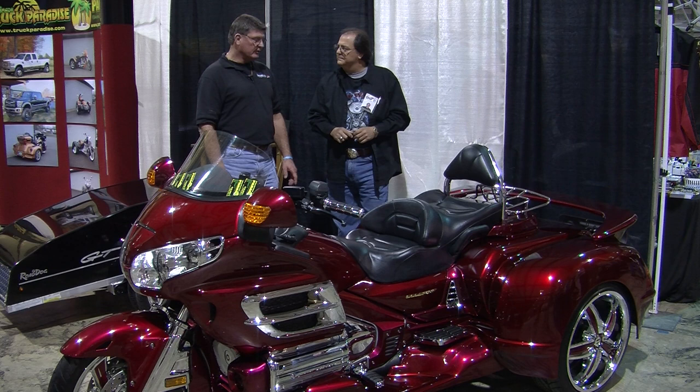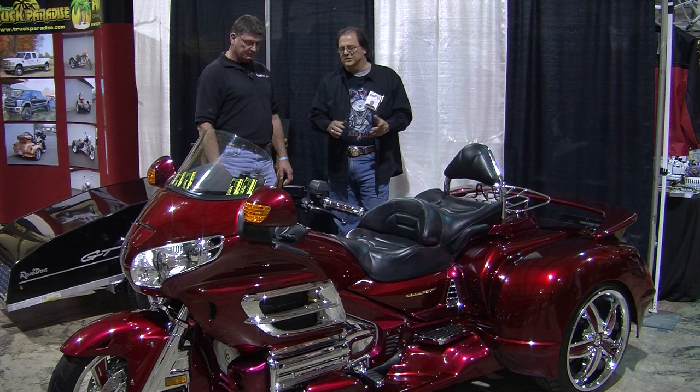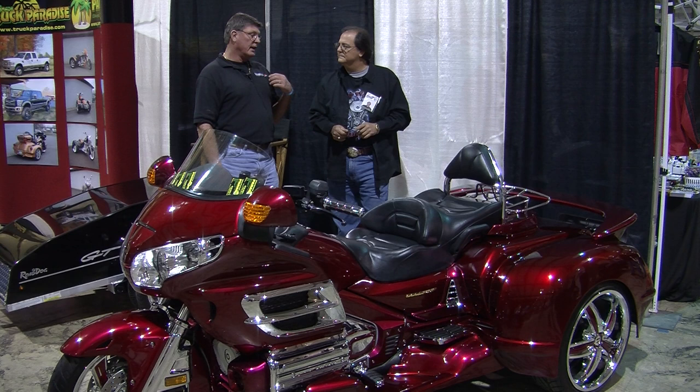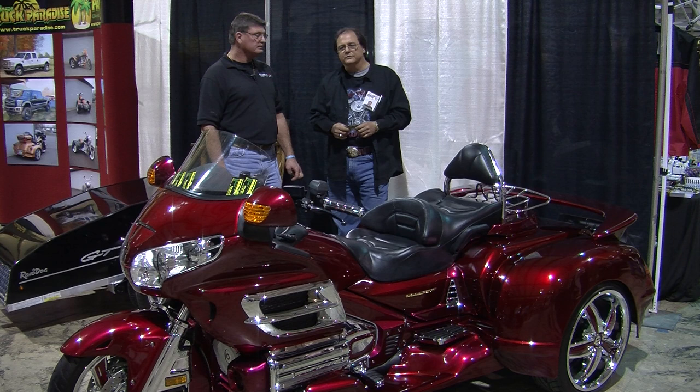How long did it take you to build a bike like this? Well, this one took a little longer because we painted a lot of extra stuff and did additional chroming, but it normally takes about a week to a week and a half. Now, if somebody wanted you to put a kit like this on their Gold Wing, how would they get in touch with you? You can go to paradisebikesandtrikes.com, or you can call our 800 number, which is 800-551-1364. Our local number is 513-897-1364. There are numerous ways you can get a hold of us.